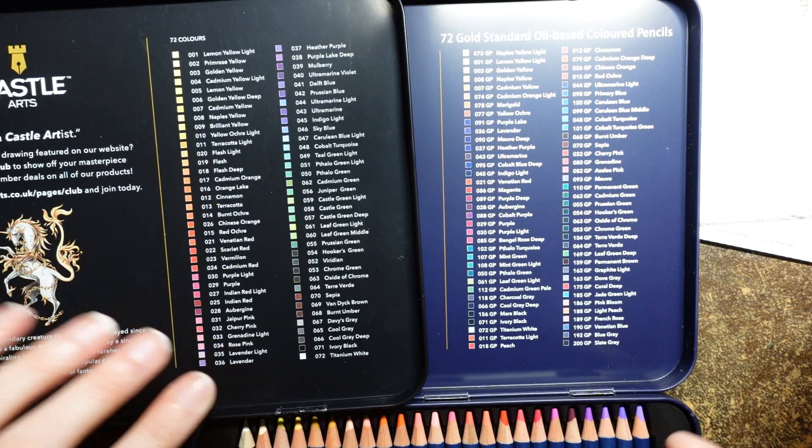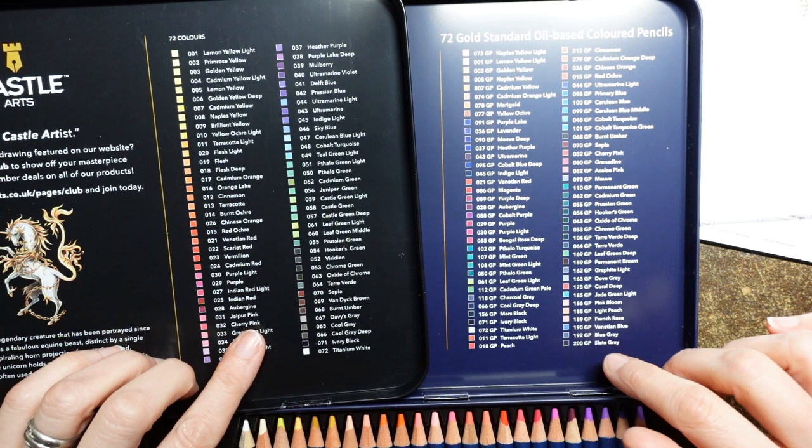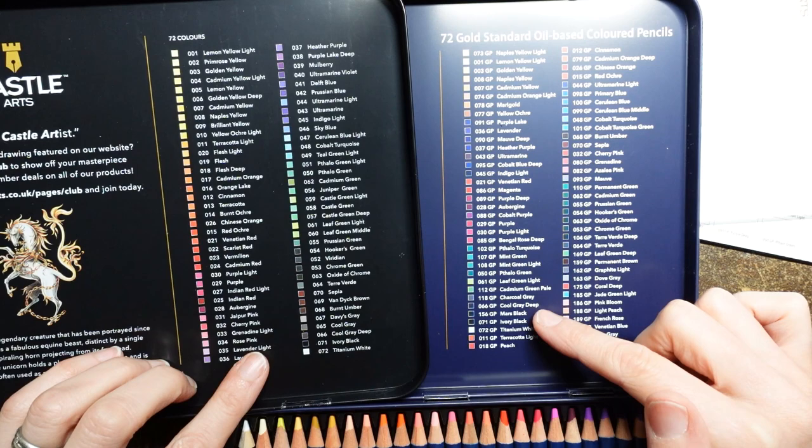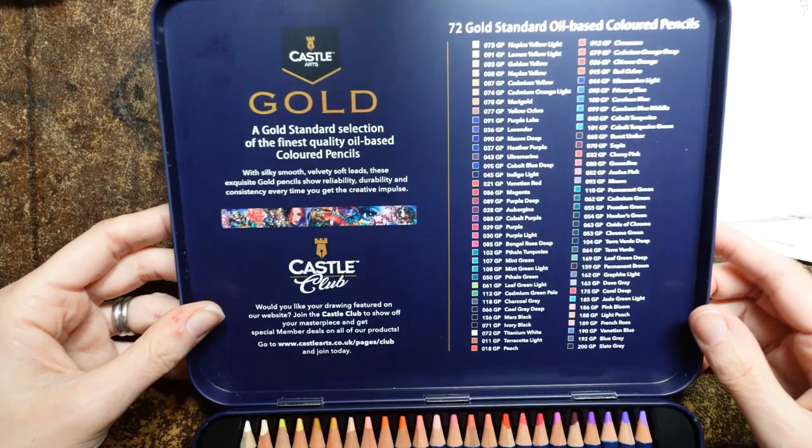What's interesting is we have a mars black and an ivory black which is different as well. Greys - I always think we're lacking a little bit in this tin. We have a graphite light, a dove grey, a blue grey, a slate grey, a cool grey deep, and a charcoal grey. So it feels like we have more greys. I'm going to put away the soft touch so we can have another look at these. The order they're in is a little odd for me, but that's okay.